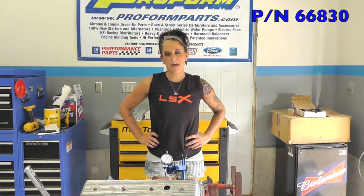If you are interested in picking up the cam checking fixture you can visit proformparts.com and search part number 66830.